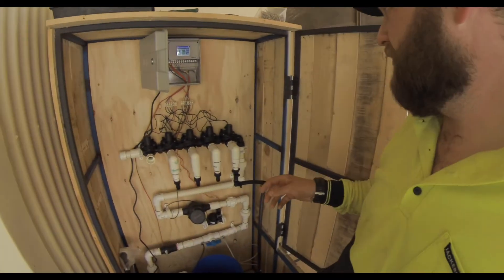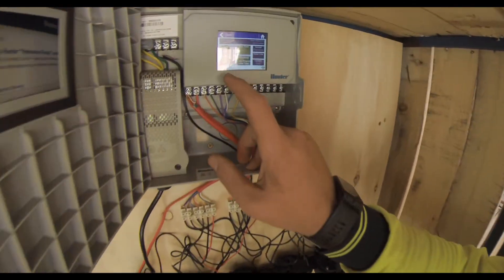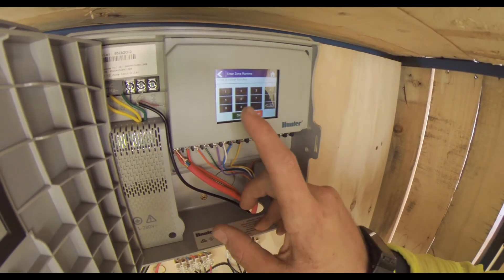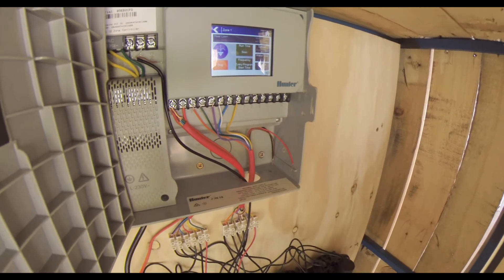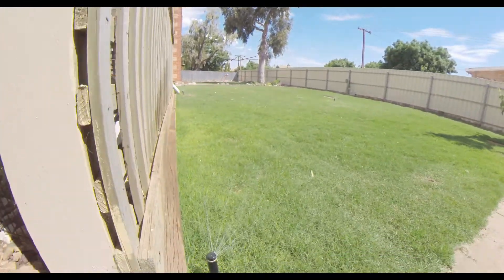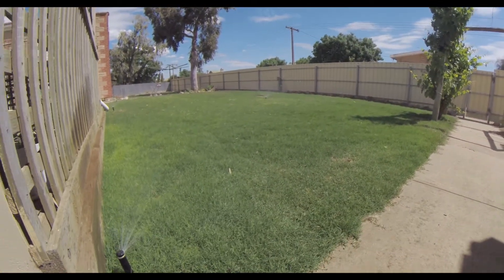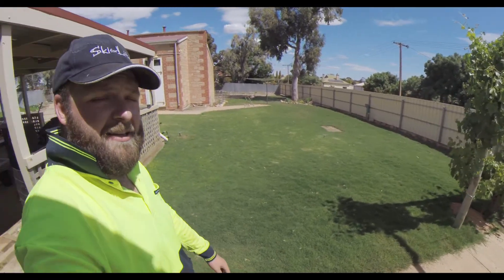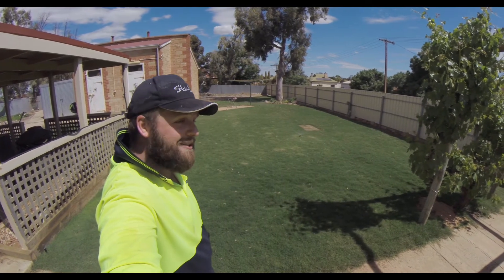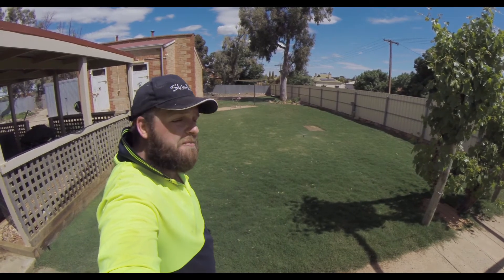I think I'm finished. Just this one single run here. We'll run five minutes. Pump's running. Sprinklers are running.